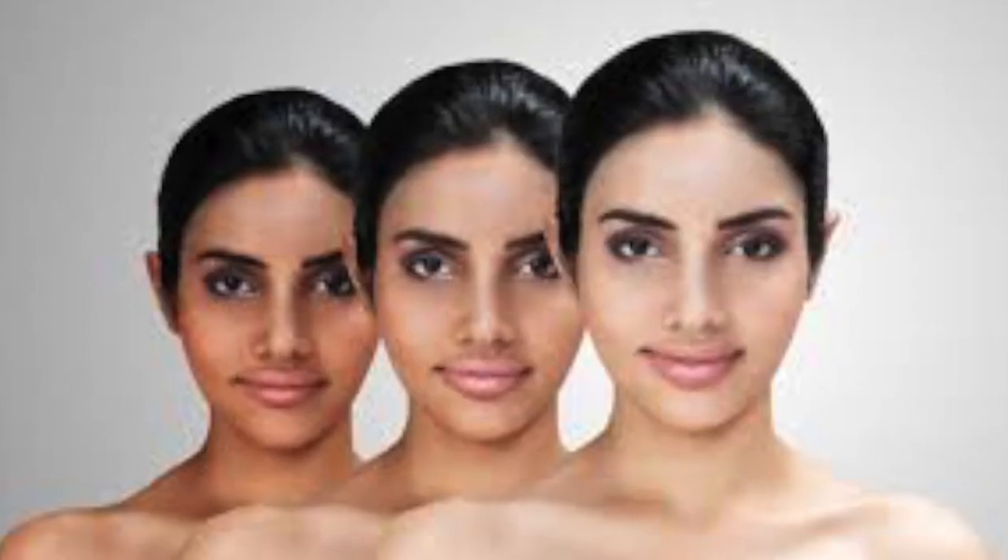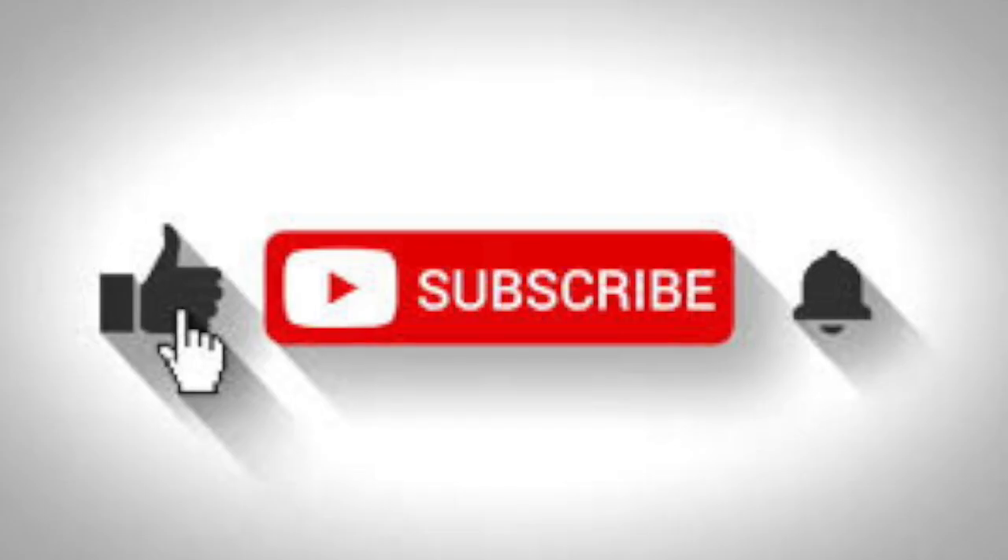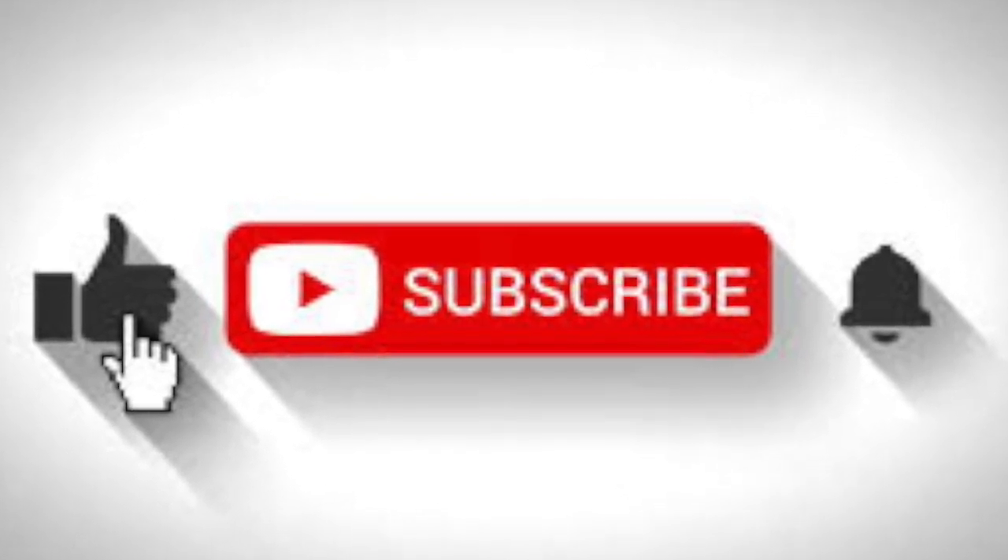Please wash your hands. If you like this video, click on the subscribe button. Thank you.